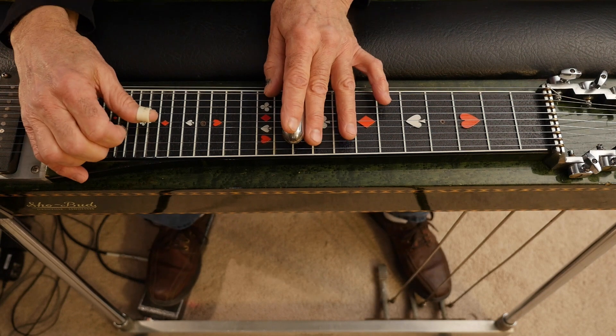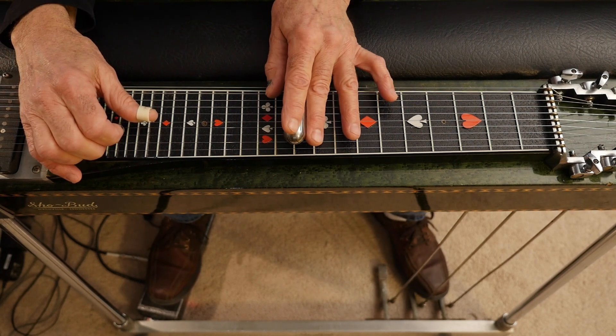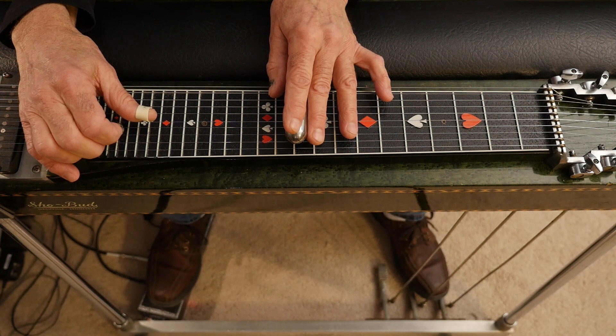Then you drop down to the tenth fret with A and B pedals down, lower your E's, and you're going to rock back and forth between the tenth and ninth fret while you rock your volume pedal.